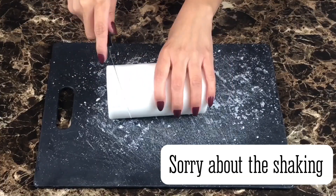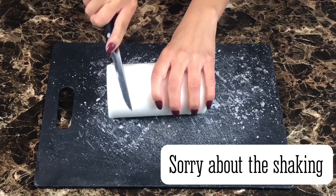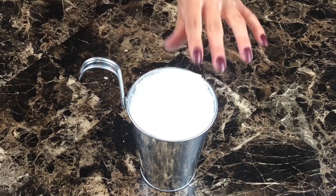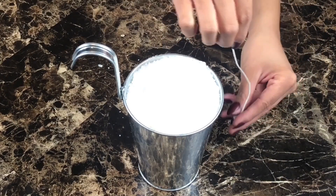I cut up two white pillar candles and put the candle pieces and shavings in a container to boil. I use the wick from the pillar candle for my skull candle. Place it at the bottom of the skull with some hot glue.